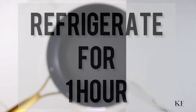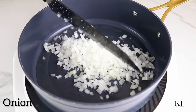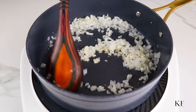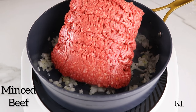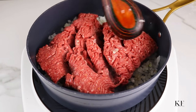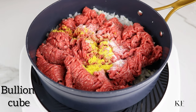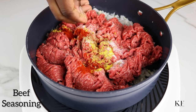While the dough is resting and cooling, I'm going to go ahead and make the filling for the pie. To make this, I've added some oil in a pan, heated it up, and added the onion and some minced garlic. I'm going to stir fry this for about two minutes until the onion is fragrant. Next, I'm going to add in the ground beef and season with salt, chicken seasoning, pepper — because I like mine spicy, though of course this is optional — and also some beef seasoning cubes.